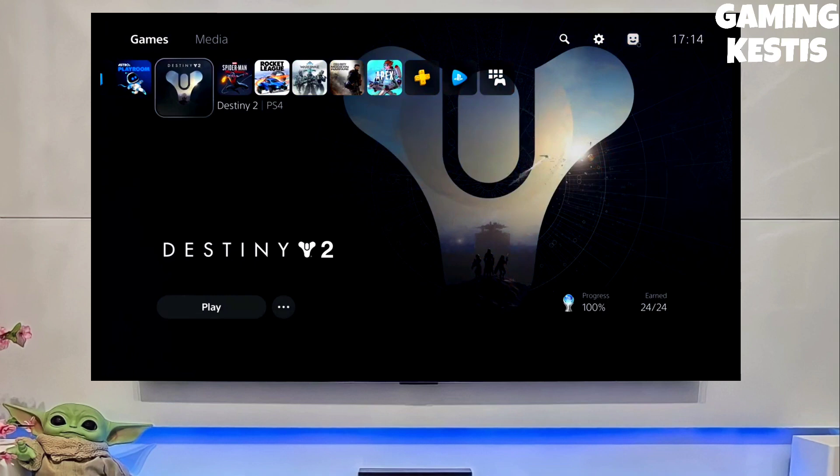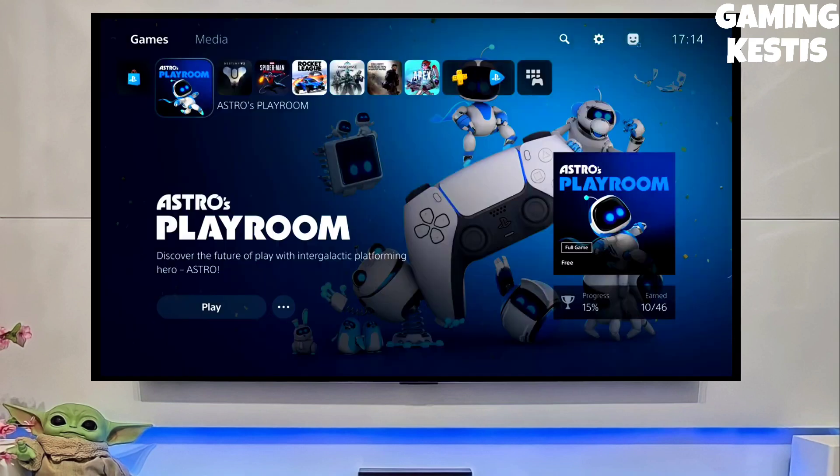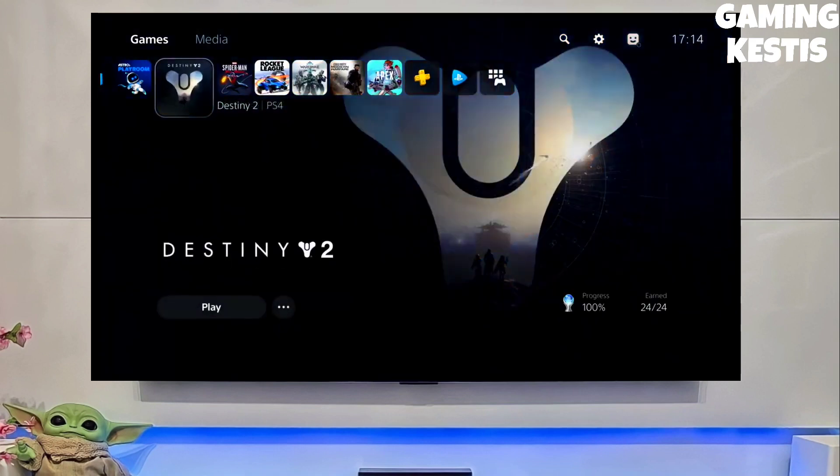You have to download Goldhen also, because Goldhen is a really great thing to jailbreak your PS5. Then you activate the Goldhen — this is the best Goldhen and jailbreak for the PS5.